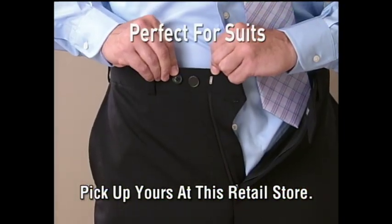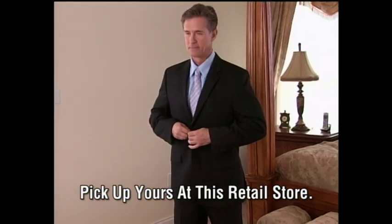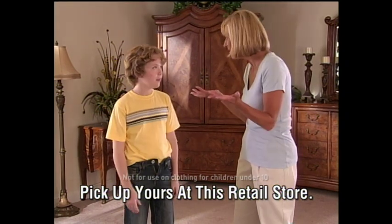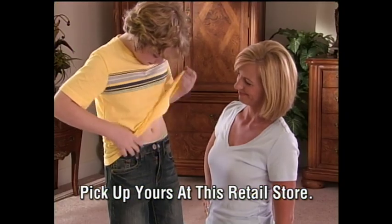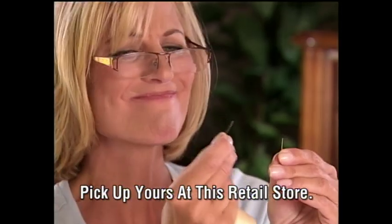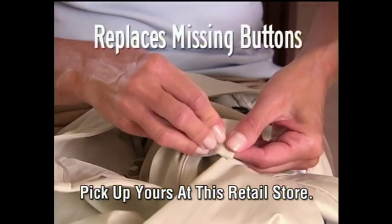Let Perfect Fit tailor your best suit. Just slip on your belt and it's totally invisible. It's like having a custom tailor at your fingertips. Kids outgrow their clothes, then it costs a fortune. But Perfect Fit lets you add more room for big savings. Even two big hand-me-downs fit perfectly in seconds. Sewing on buttons is a pain, but Perfect Fit instantly replaces missing buttons.